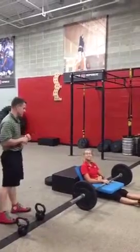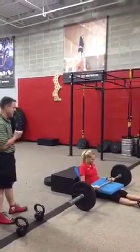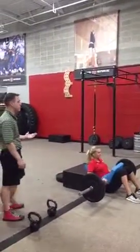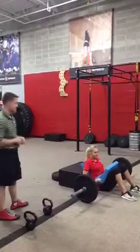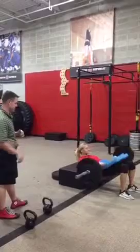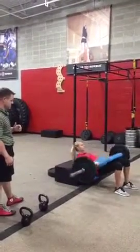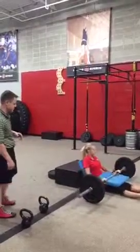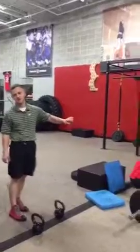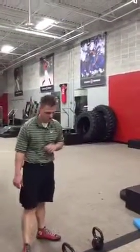First thing we're going to demonstrate — we've got Bree here today at Fitworks — she's going to demonstrate the barbell hip thruster. This is probably the end all, be all, or the best — some would say — glute exercise. Let's go ahead and do a couple reps. There are full videos of the hip thruster on our YouTube channel, so if you need more info, by all means.